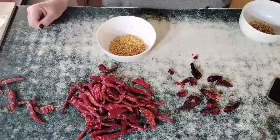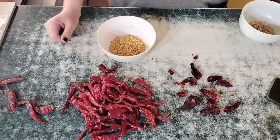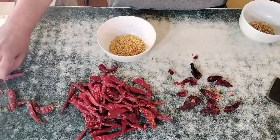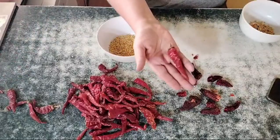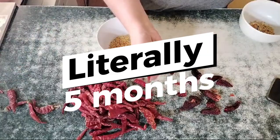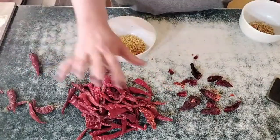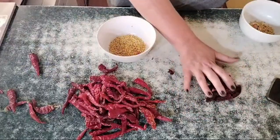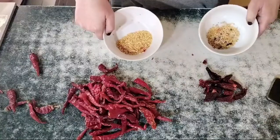Hi, this is Mance from Quest for a Farm and we are going to be making some chili powder. I've had these chilies that have been drying off for months since the end of last season. I've got some cayenne and a few little jalapeños here, and I've already started kind of de-seeding them.